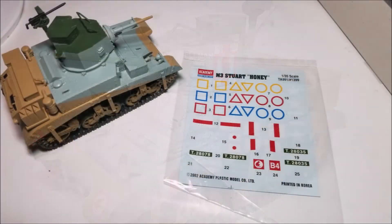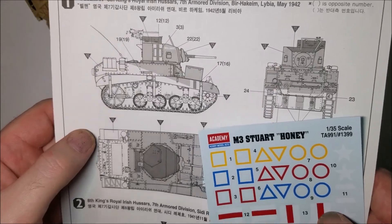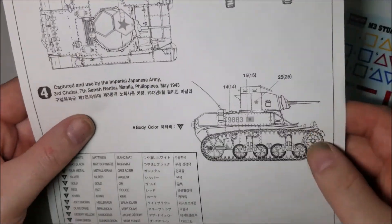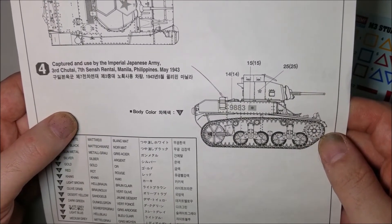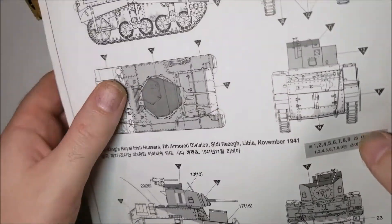Decals-wise this model comes with decals to make four versions of this tank: two of which are in a British early war desert scheme, one version is an all-green American tank, and one version is for a captured Japanese version of the tank. So there are plenty of colour schemes to pick with this model depending on what you fancy making at the time.